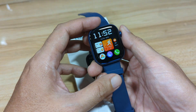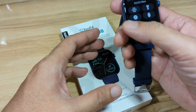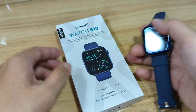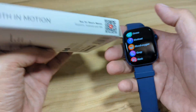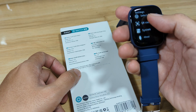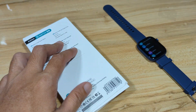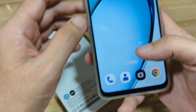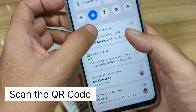Let's begin pairing our Huafit Watch S10 with our Android smartphone. We have the QR code in the watch settings, and it's also available in the user manual — it links to a website where you can download the support app. Let me scan the QR code to start downloading the app.